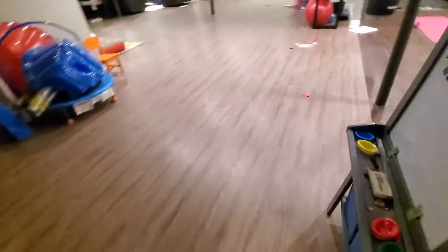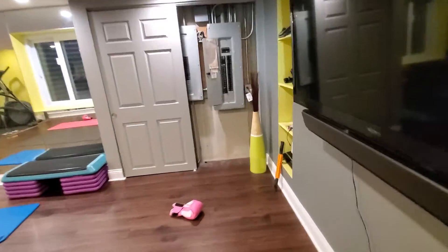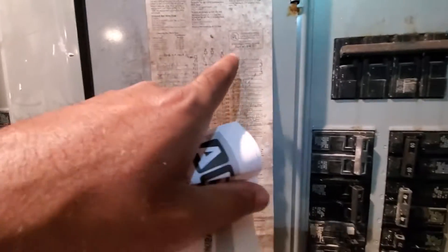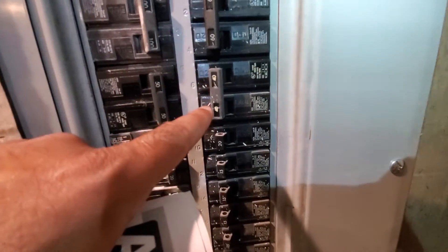We are in the basement. And then your electric panel is right here. It is a Siemens brand. You've got your ACs right there — double 60, double 40.